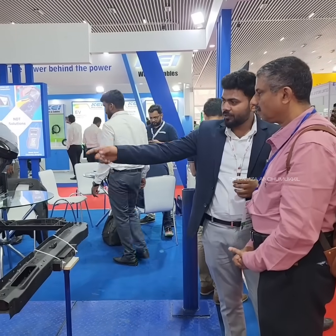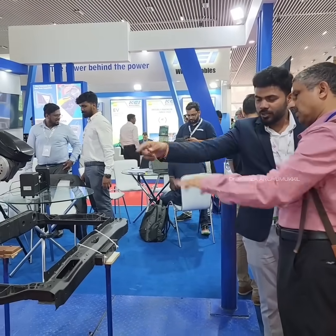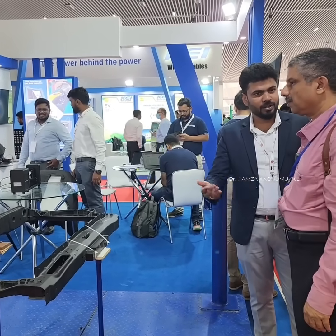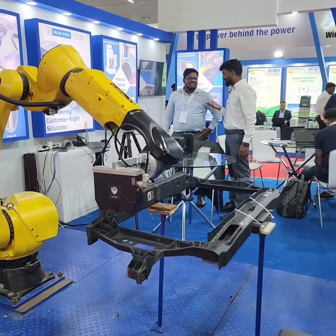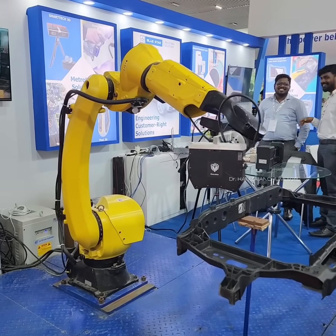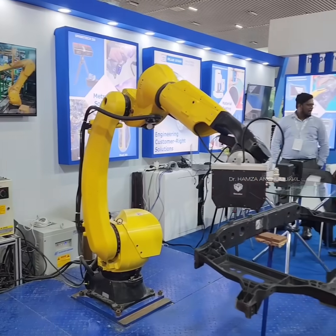Basically, the robot is a common one. The sensor is what we actually supply. We can integrate and supply as a complete package. But the specialty lies over the sensor, so that at a very quicker phase, you can be able to inspect all the positions and other steps.